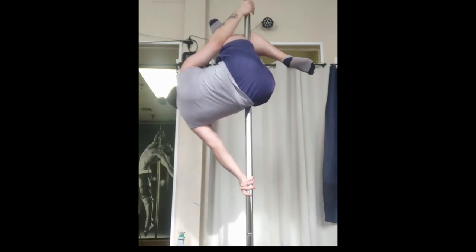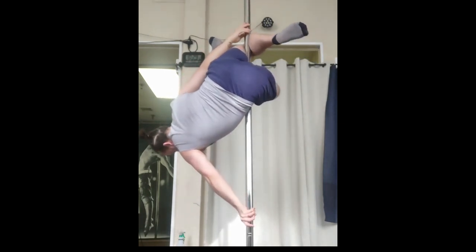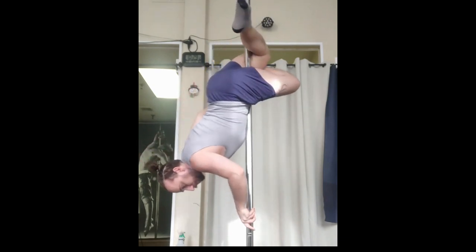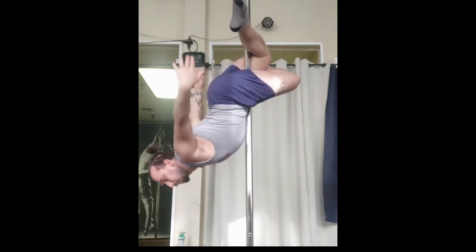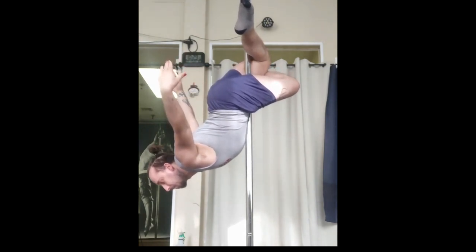I'm going to wrap that straight leg around the thigh of the leg that's hanging on the outside, and begin to slowly rotate. As I rotate, that leg that's wrapped around the thigh should be able to tighten to tighten your grip on the pull.